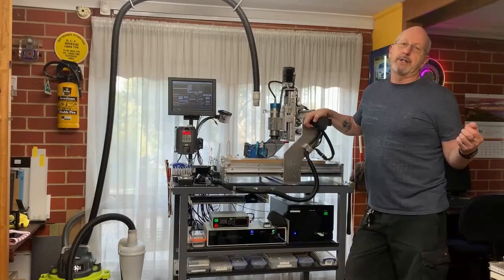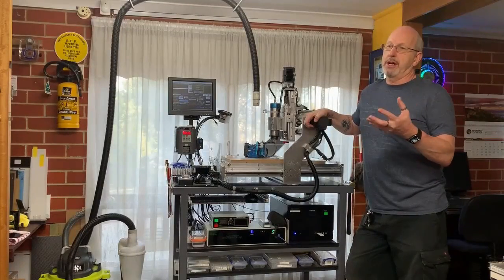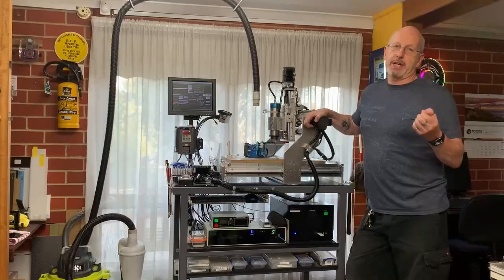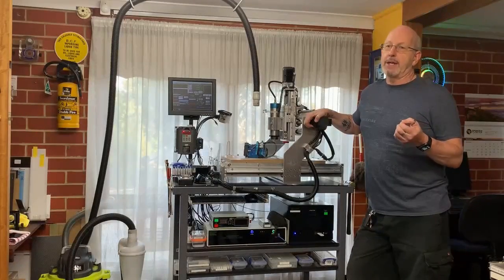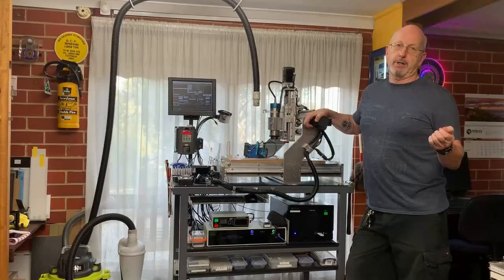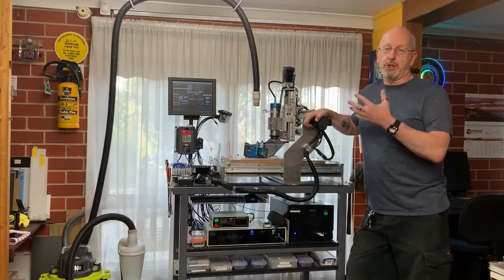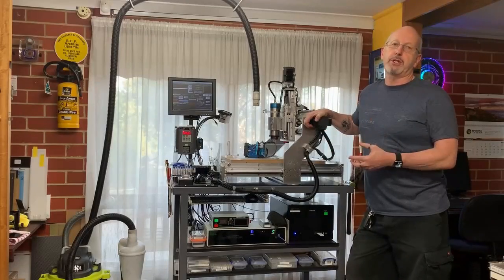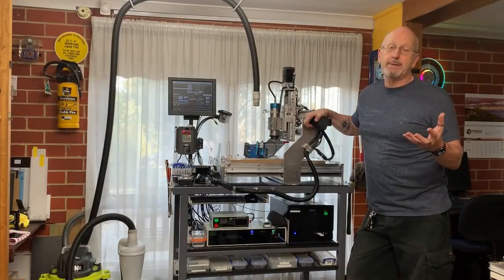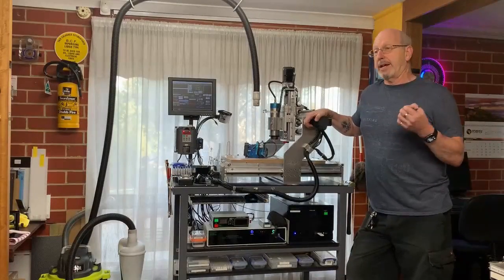About 12 months ago I decided I needed some more enhancements to the normal routing I did with this machine, which was acrylics, wood, and aluminium. I could see the benefits of having a laser attached for engraving wood and the like. So I went out and purchased a Chinese laser off eBay. I fitted it, got it working, and was able to do some basic things, but it failed. It never lived up to what it should have, and it completely disillusioned me.